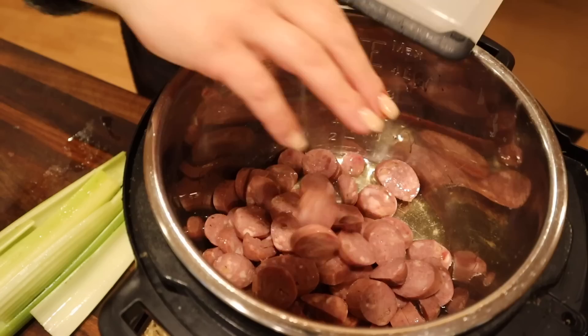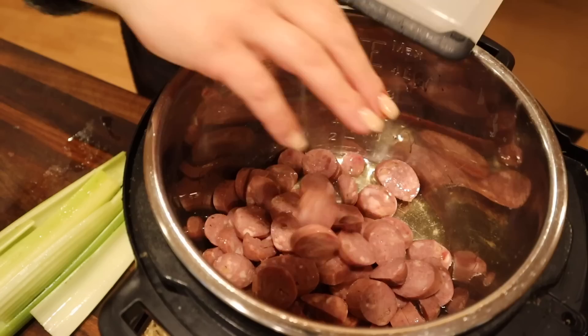Traditionally jambalaya is made with andouille sausage, but Josh and I really love these pineapple sausages from Costco. They add a really good sweetness to the jambalaya, and I'll balance that with some spice from our seasonings. We really like the contrast of the sweet sausages with the spices. I'm going to go ahead and cut them in rings.